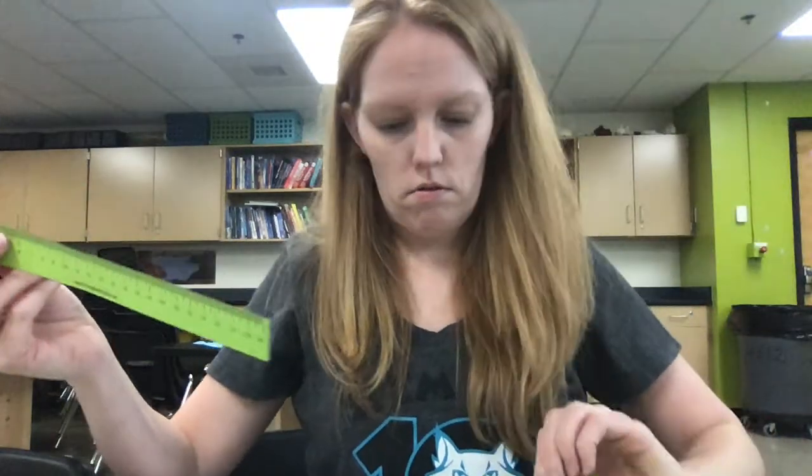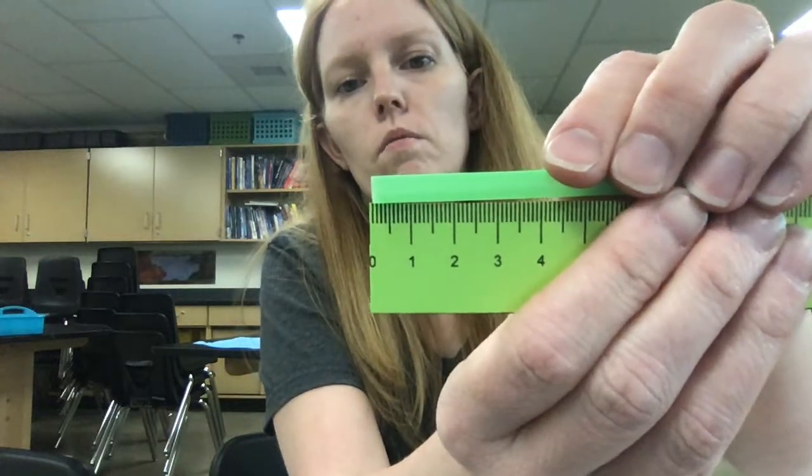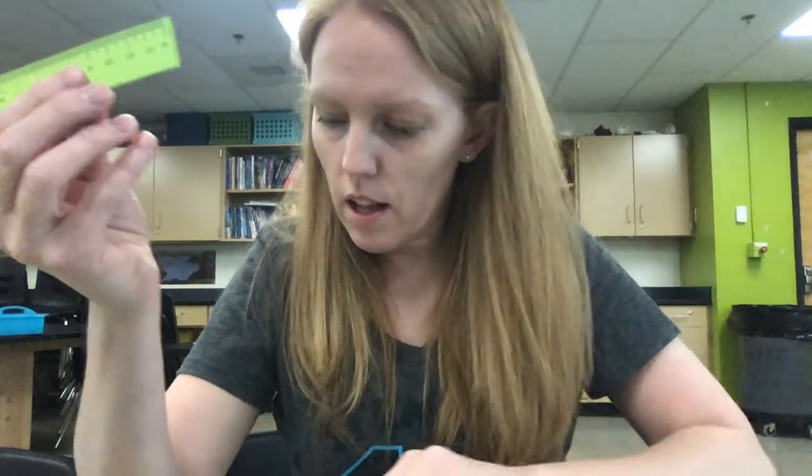And if you just want to cut it right there, like this — that's a little tip. Cut it right there. So then your 25 needs to line up with the next 25 centimeters.